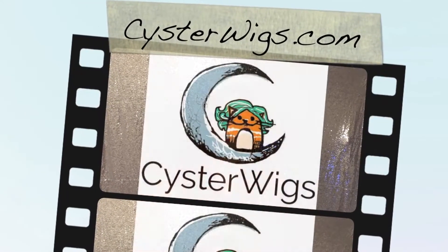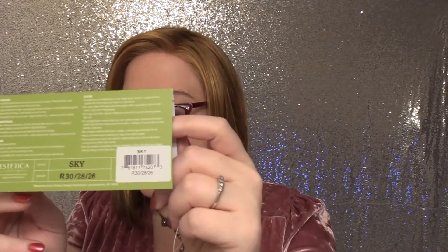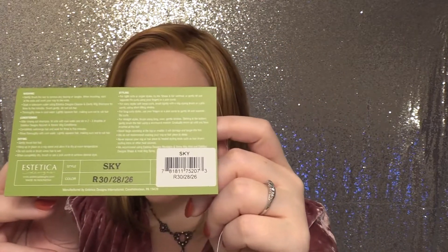Hi, my wig lover! This is Heather from Cysterwigs.com and today I am bringing you a two-part wig review. I'm going to split this into two separate videos for your viewing pleasure. The first part is going to be a traditional review of Sky by Aesthetica in the color R30/28/26, which I'm currently wearing. The second video is going to cover the reason why I chose this color, even though Taz already reviewed this wig and this color for our channel.